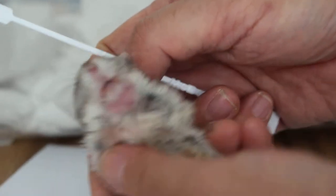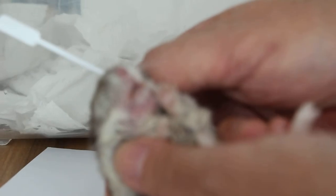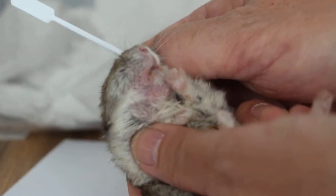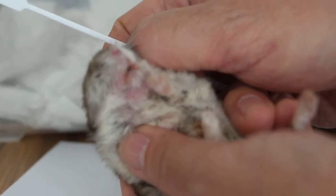Lump first. There's a lump there, right? We focus on the lump first. On the left cheek, get a few more first. Did you see it? Is it a wart?